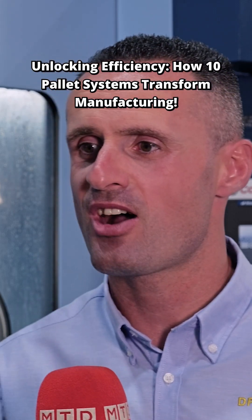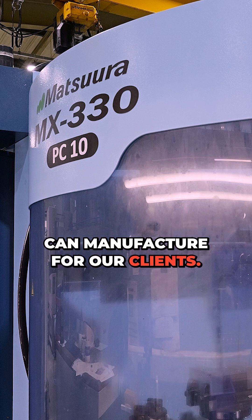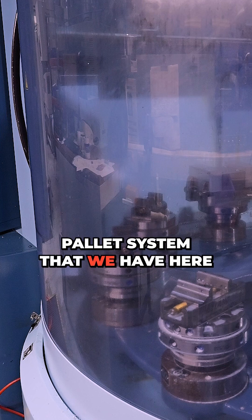The MSV3 has been a great machine. The 10 pallets have really opened up our scope of what we can manufacture for our clients. It's given us the ability to group jobs together and also do 10 different jobs with the 10 pallet system that we have here at DP.